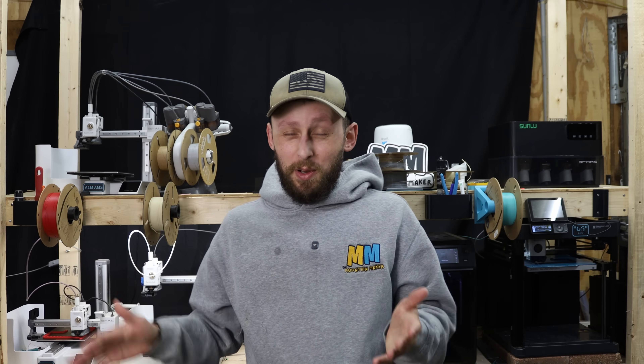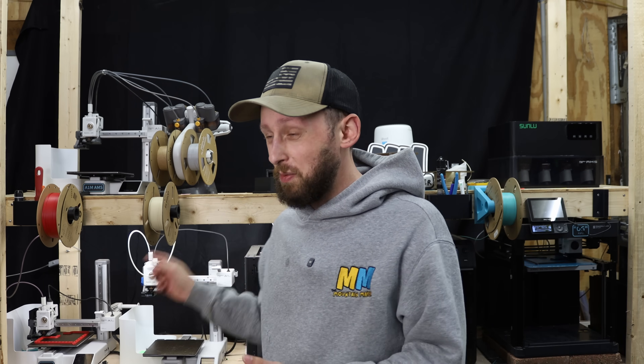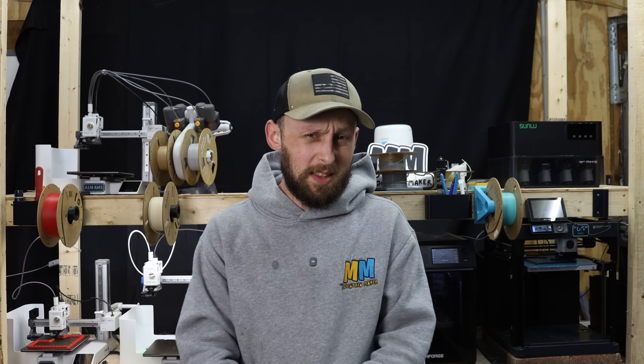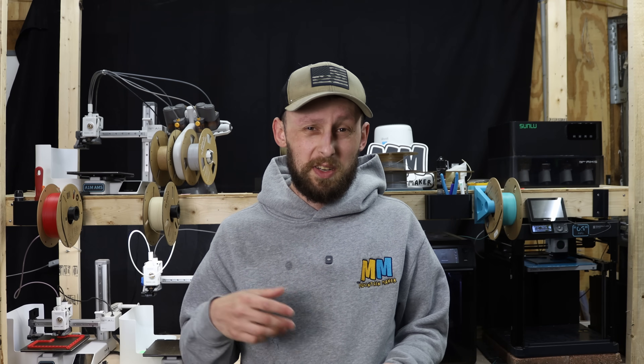It's getting back into business season, so I've got some things on the printers right now that are going to help me with that. It's the Farm Loop system from 3D Farmers. I've got the A1 Mini version printing out now, and of course I've got the P1P in the shop, so I've got the P1P version printing out as well.